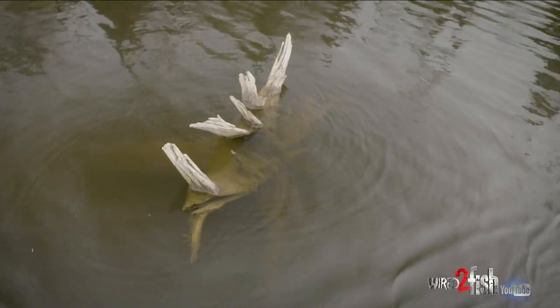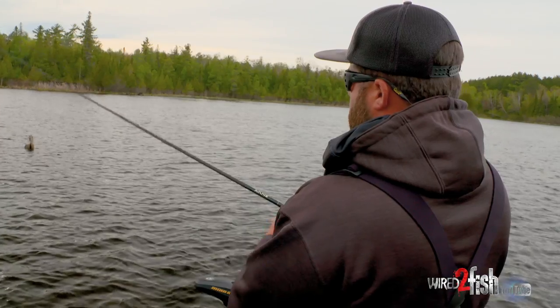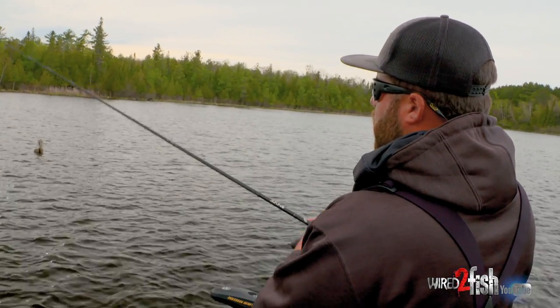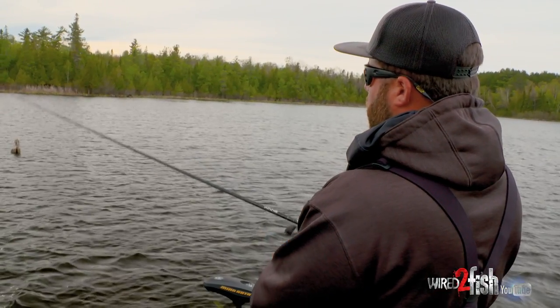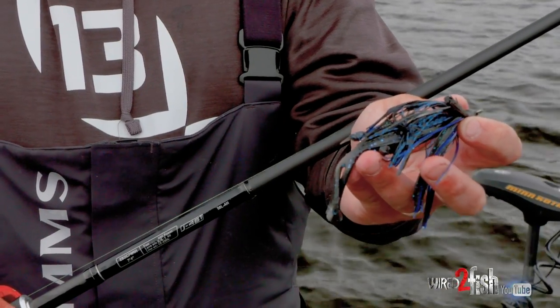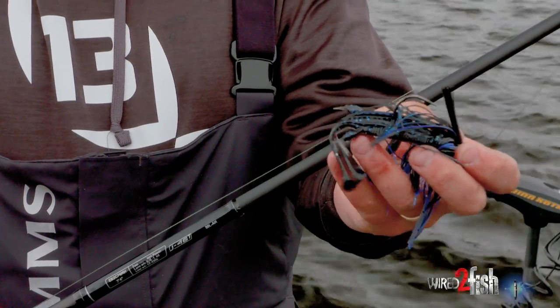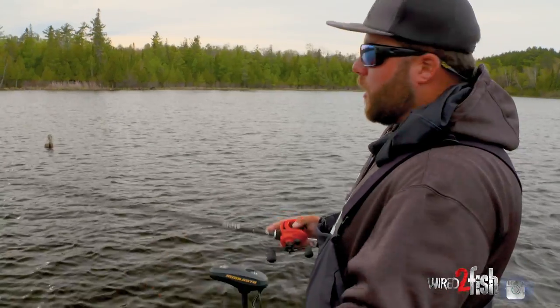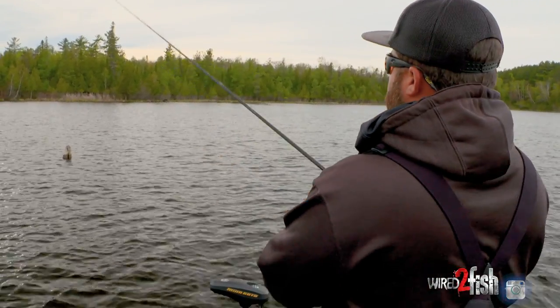The biggest reason for the pattern of isolated wood is the water has gotten cold over the last hour or two — the wind started to blow. Those pieces of wood will hold the most warmth. Vegetation releases heat much faster than wood will. My favorite way to catch them around isolated pieces of wood when it gets cold is a black and blue jig. That Invader trailer is awesome — it's got little kick legs, it's subtle, it's an awesome way to catch them.